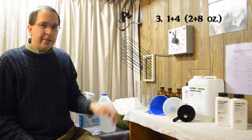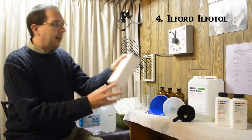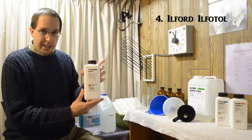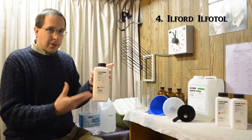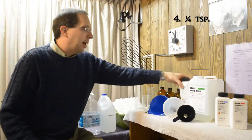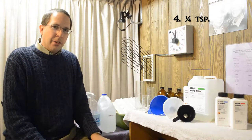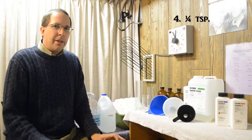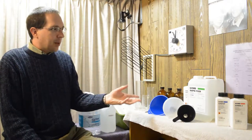After we have done that, we are going to rinse the film. We use a chemical called Ilford Ilfotol, which is a wetting agent. When we rinse the film, we put just a pinch of this in so the water will dry without leaving those marks you sometimes see when water dries on a smooth surface.